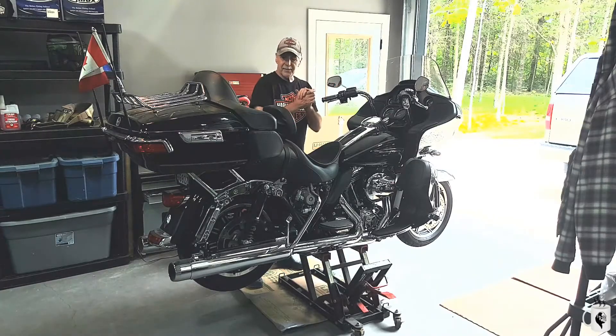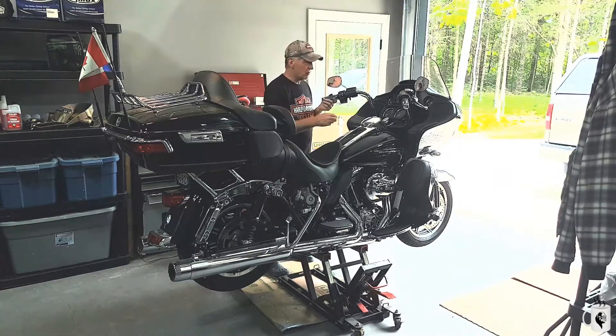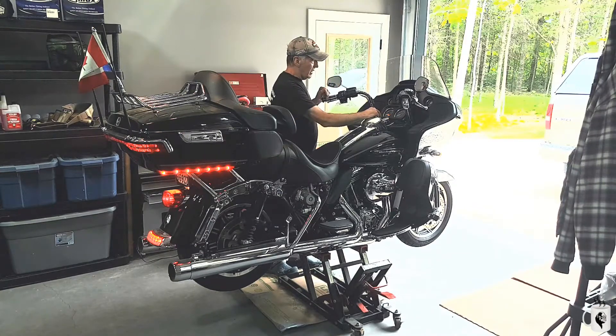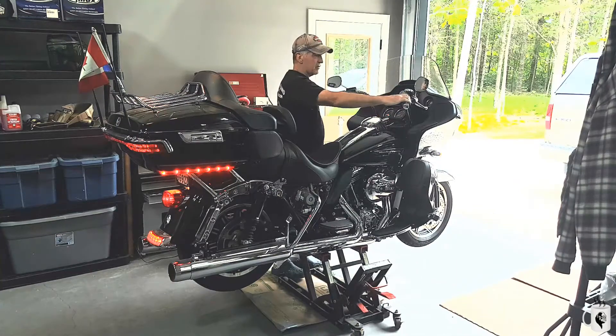The moment of truth — very nervous here. I haven't done this in about a year, so let's see if it turns over. Turn it on. We're in neutral, the engine light's off, the ABS is flashing which is normal — and let's give it a go.